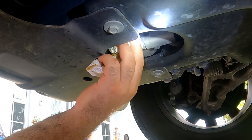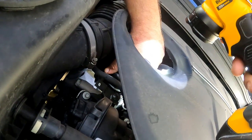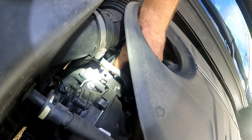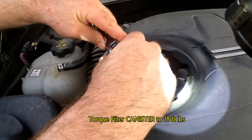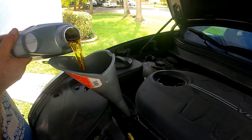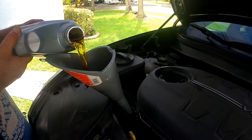Wipe up any oil from around the plug. After inserting the filter, tighten the cover by hand — make sure not to cross-thread it. After hand-tightening, use the 24 millimeter socket and torque to 18 foot-pounds. Then refill the engine with oil. This 3.2 V6 will take six quarts of synthetic 5W20.